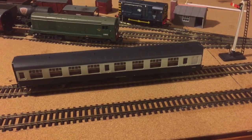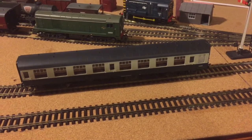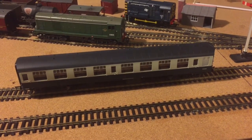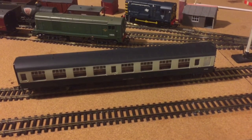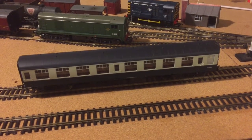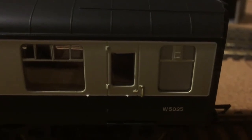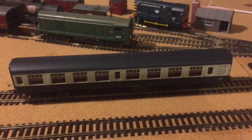Now that we've shown the boxes both of these coaches come in, I'd like to show you the actual coaches themselves. Here we have the Mark 1 SO in BR Blue Grey livery. As you can quite clearly see — just showing you there — this is a very, very detailed coach.